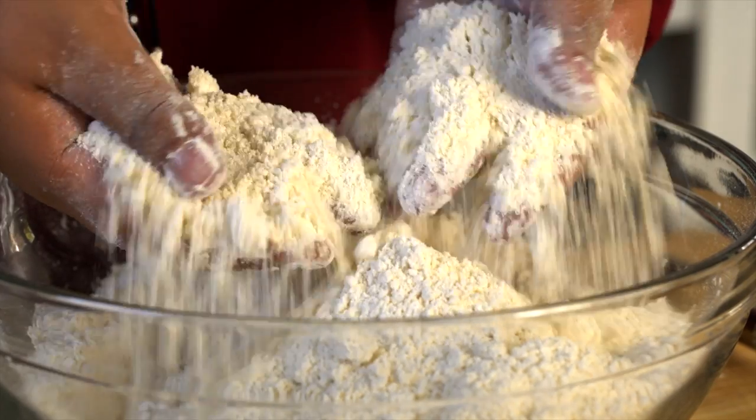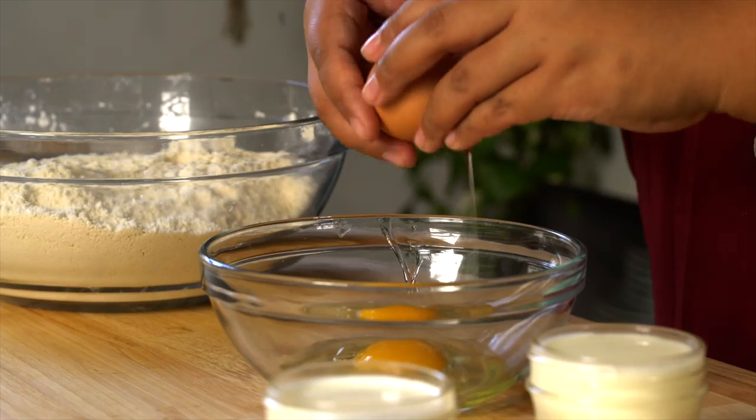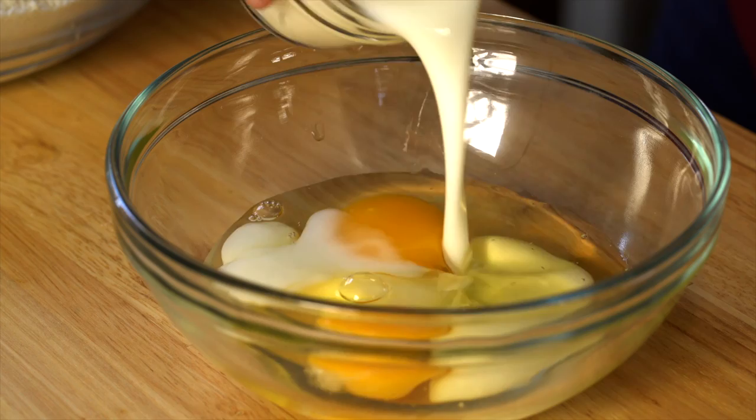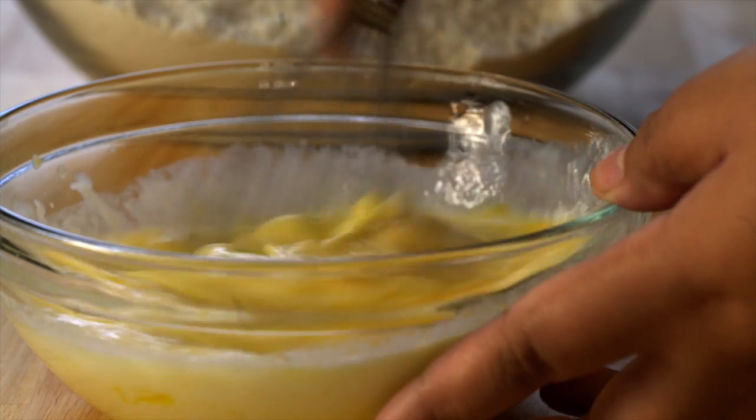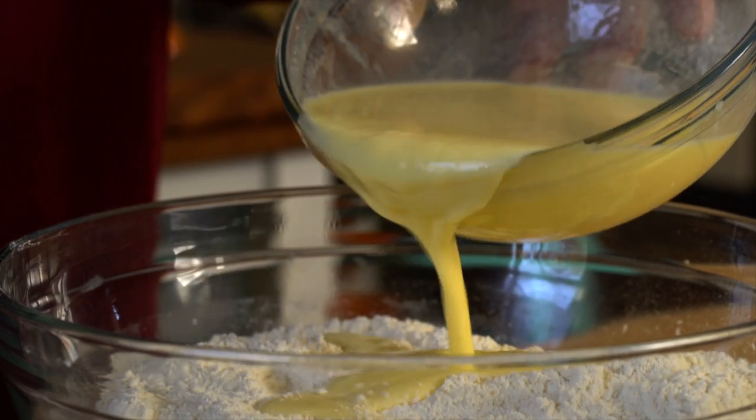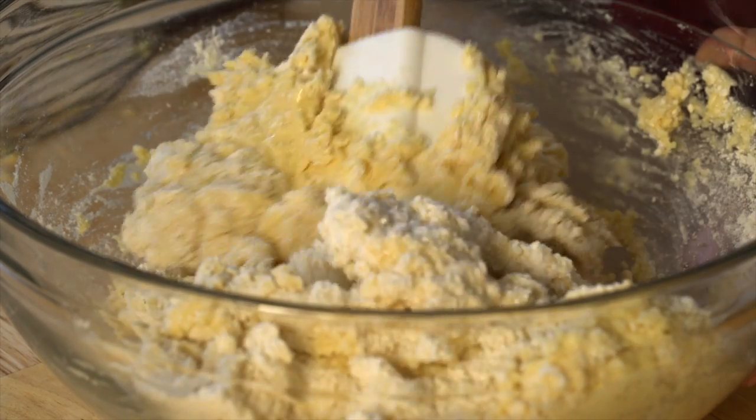You're done mixing when it looks like crumbly sand. In another bowl, mix eggs, buttermilk, and milk. Then pour it into your dry ingredients and mix until just combined. Be sure not to overmix it, or else you'll get really hard scones and then your friends will hate you instead of loving you and they'll leave. So don't overmix.